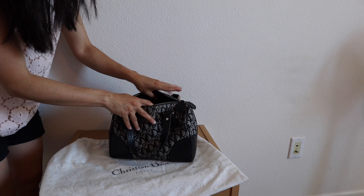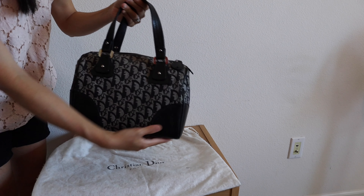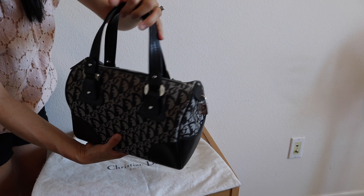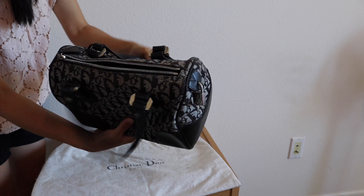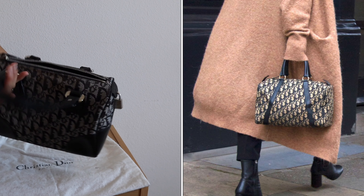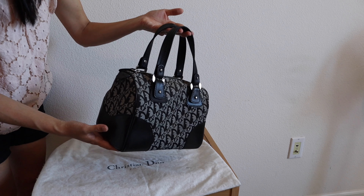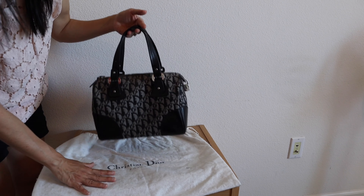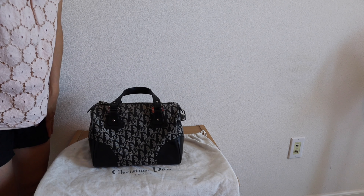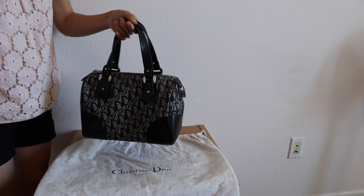I purchased this from Fashionphile. When I saw it I didn't think about it too long — I waited overnight and purchased it the next day. I searched up pictures online of a vintage Boston Dior bag, and when I saw this particular picture I was pretty much sold because I thought it looked really stylish and timeless. It was priced at $350 in 2019 and came with a dust bag, the lock, and the key. I lucked out because if you look at the pre-loved market now, it's hard to find a vintage Dior monogram bag in this condition for that price.